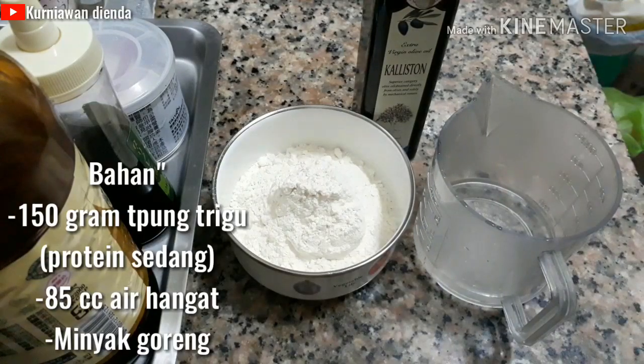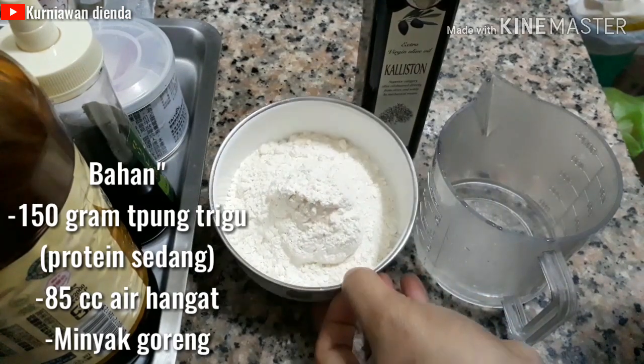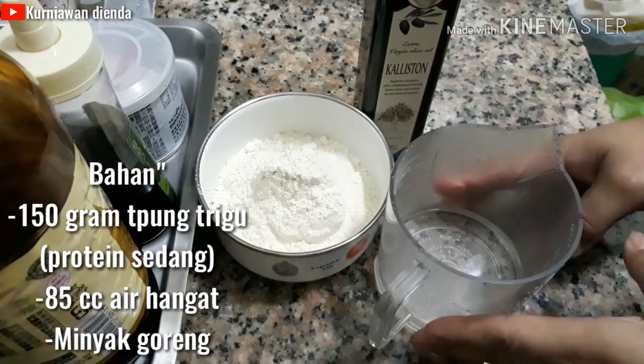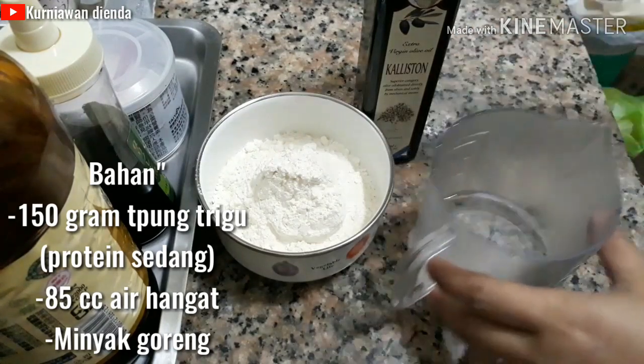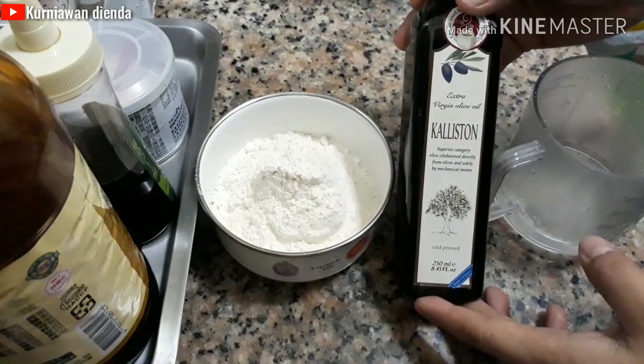Dan ini bahan-bahan yang dibutuhkan: di sini sudah ada 150 gram tepung terigu protein sedang, 85 cc air hangat, dan minyak goreng secukupnya untuk merendam adonan.